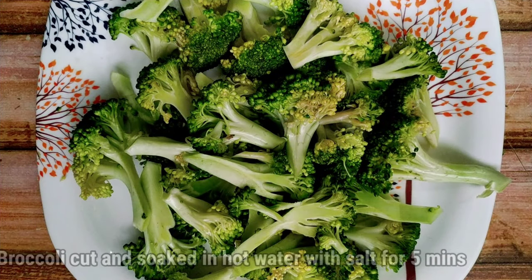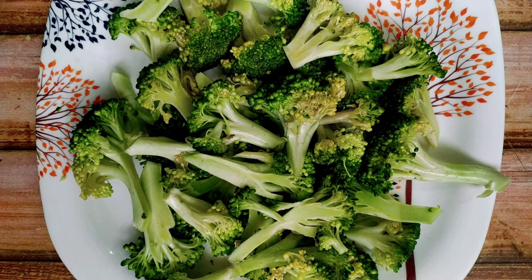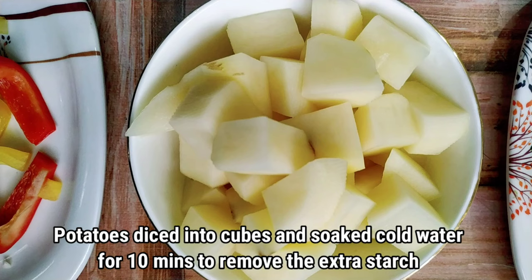For that we will need broccoli. We have to cut it into pieces and soak it in hot water for 5 minutes so that if there are any worms, they will come out. We need potatoes — I have diced them into cubes and soaked them in cold water for 10 minutes to remove any extra starch.